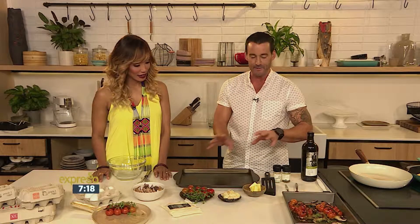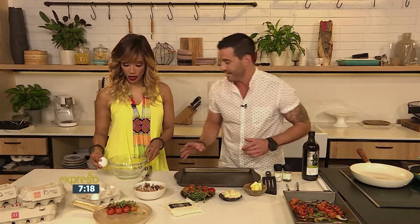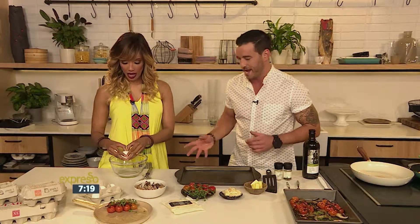With an omelette you can have a pop of colour. I'm going to ask you to mix our eggs together very ably. We probably need maybe two or three eggs for this one.